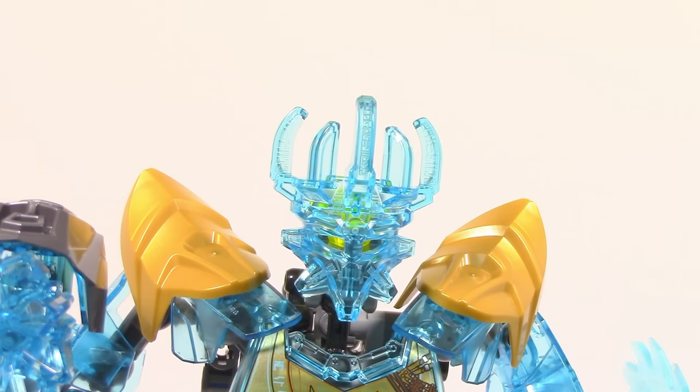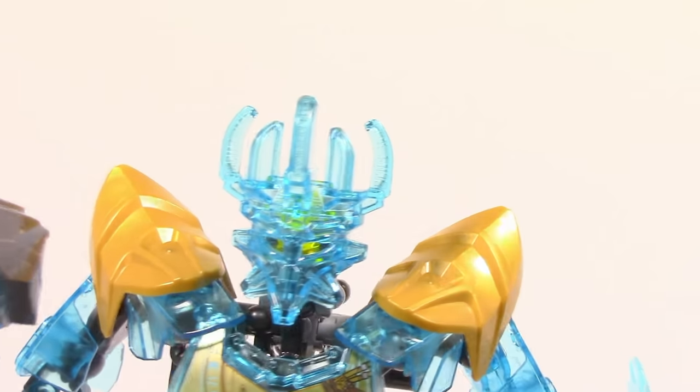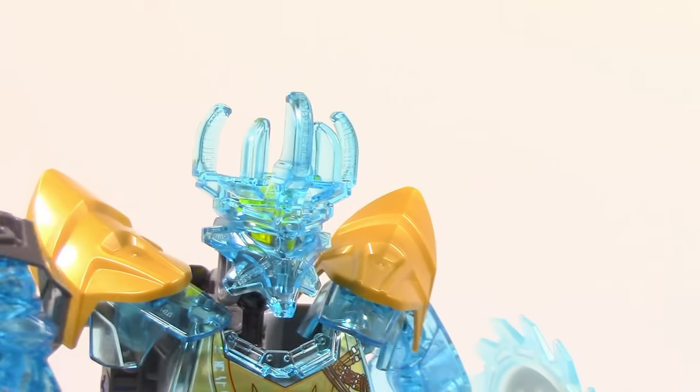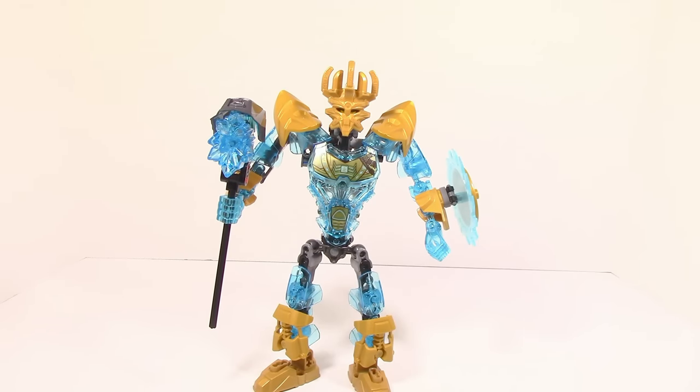Taking a look at Ekimu's mask, just like last year he has the mask of creation, only this time it is trans light blue. This is an interesting choice — it does look pretty nice, and I actually really do like the mask, although it is an interesting choice that they decided to make it trans light blue versus sticking with the gold. Here is Ekimu 2016 with the golden mask of creation — personally I do not think this looks as good as Ekimu 2016 does with the trans blue mask of creation, but this is just what it looks like with the gold one.